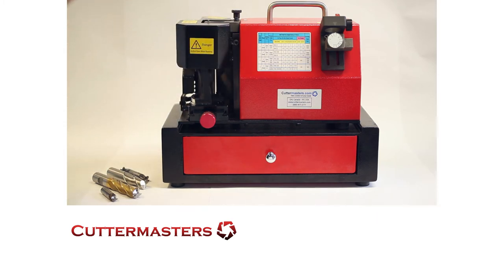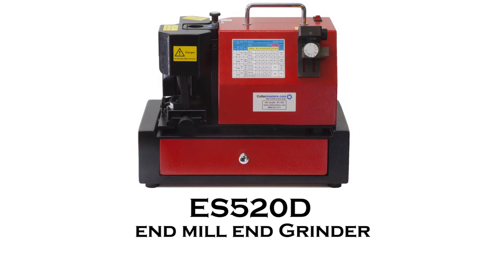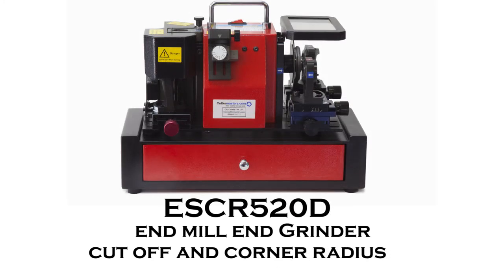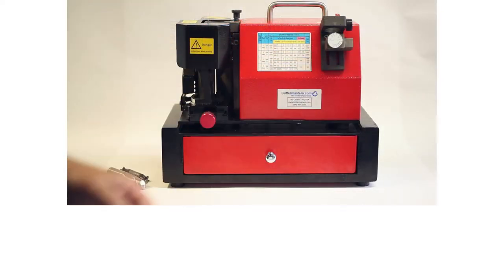The ES line of machines comes in three configurations. There's the basic machine which is just end mills. There's an end mill and cutoff, in which case we add a cutoff station on this side. There's end mill, cutoff, and corner radius, in which case we add the cutoff and corner radius on the right-hand side of the machine.